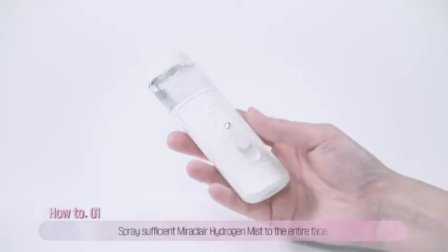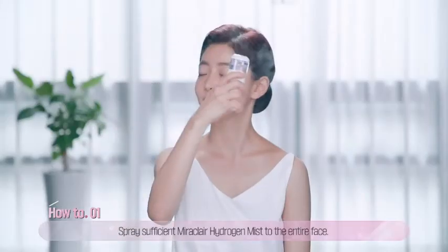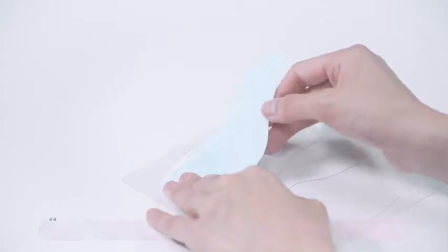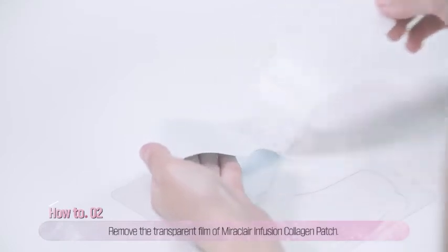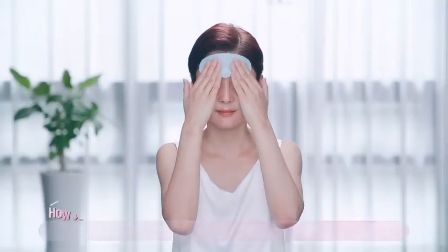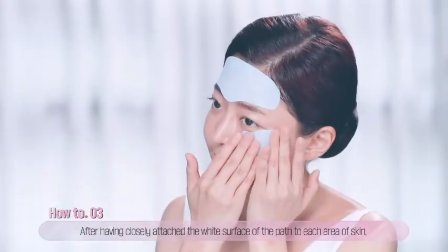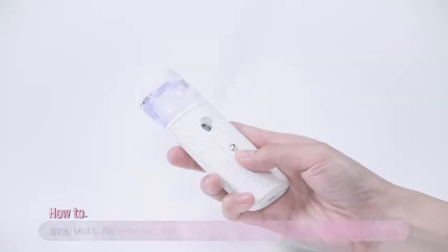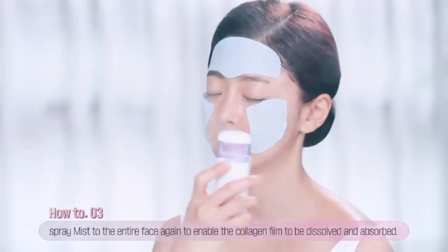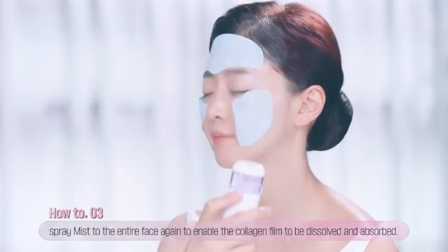First, spray a sufficient amount of hydrogen mist until the entire face becomes moist. Second, take the collagen patch out of the pouch and remove the transparent film on the back of the patch. Third, closely attach the white collagen surface of the patches to the forehead, area around eyes and cheeks, before spraying the hydrogen mist to the entire face once more to enable the collagen film to be dissolved and absorbed into the skin.